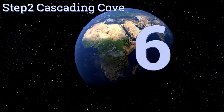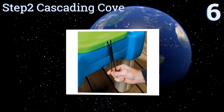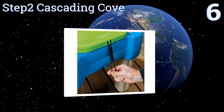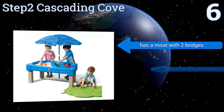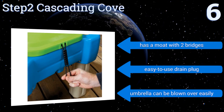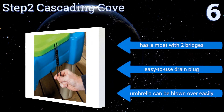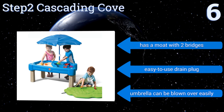Starting off our list at number six, the Step Two Cascading Cove is a combination sand and water table that features a removable lid with molded-in roadways for additional play surfaces. The entire unit can be safely latched when not in use using the elastic tie downs. It has a moat with two bridges and an easy-to-use drain plug. However, the umbrella can be blown over easily.